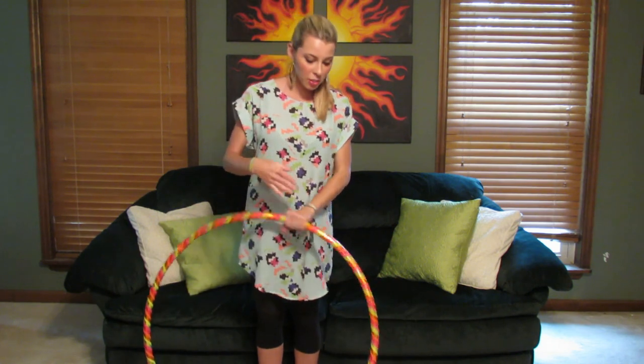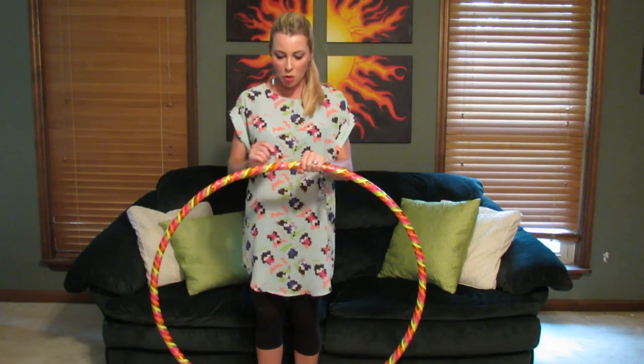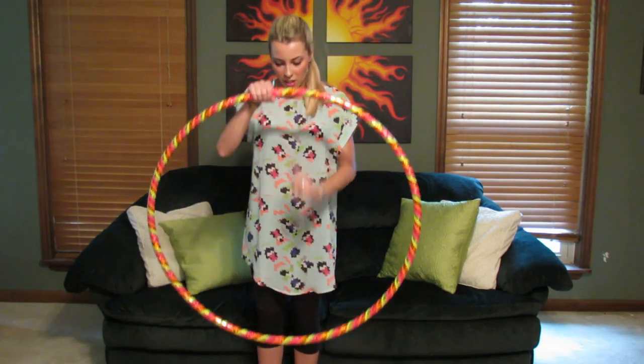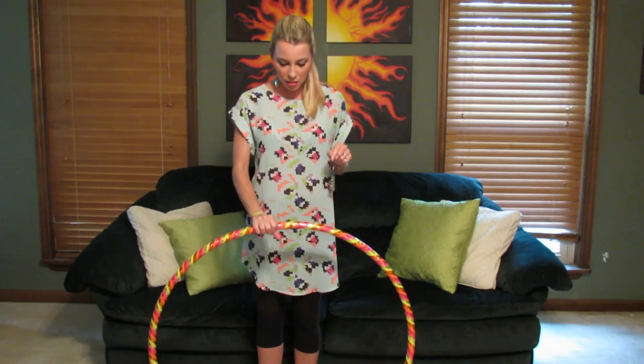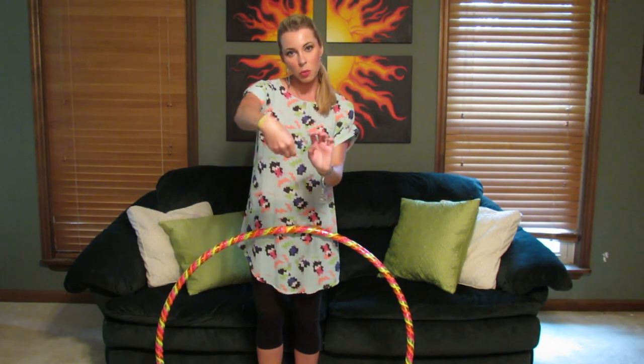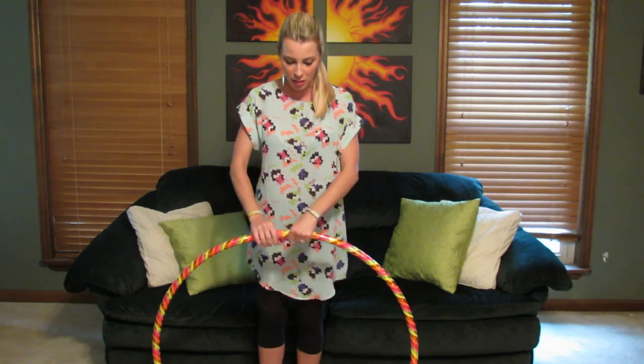Closing your hoop or collapsing your hoop is going to be just the opposite of opening it. I've got my hands on either side of the top connector and the bottom of the hoop resting against the ground, and I'm going to twist my wrist in that same position, but I'm going to push down on the hoop as I'm doing that.